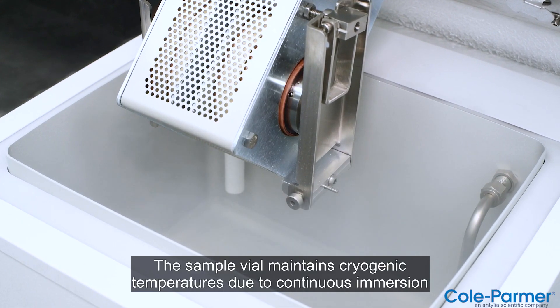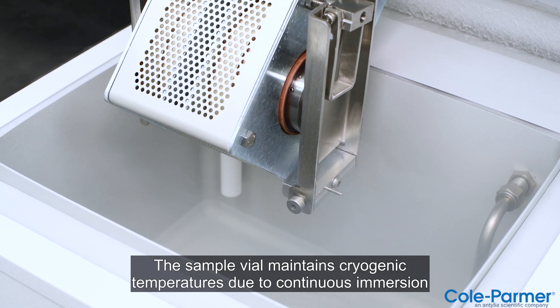The sample vial maintains cryogenic temperatures due to continuous immersion in liquid nitrogen.